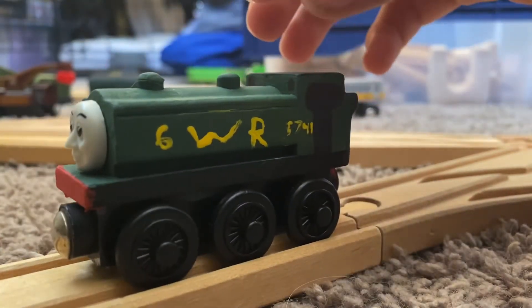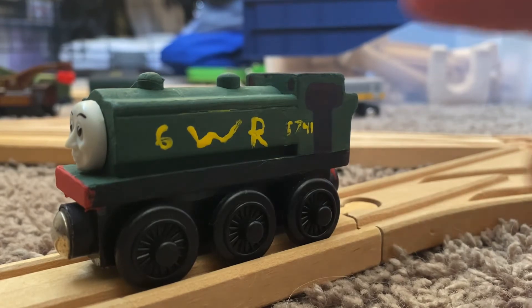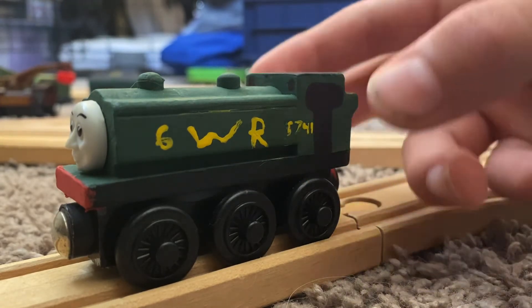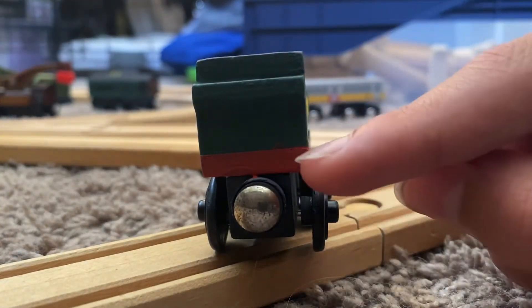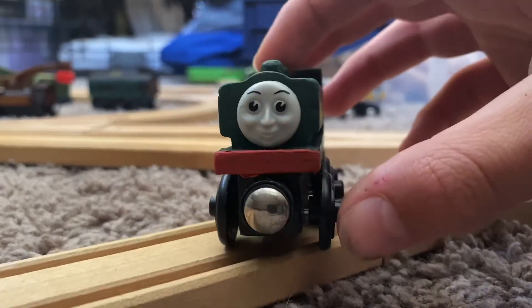And I just stuck the face back on there, so that's basically what I did. I will eventually redo the lettering and the number because it's kind of a bit sloppy — I may end up printing it out and putting it on. I just realized I still need to put the buffers on him, so I will do that while I'm editing this video.